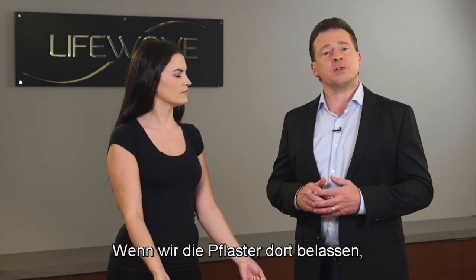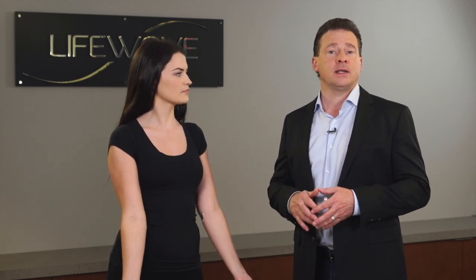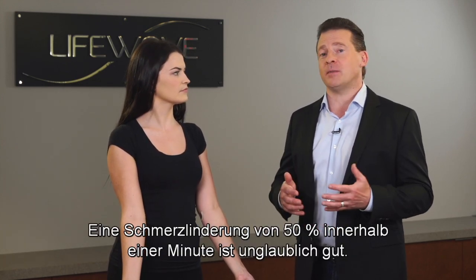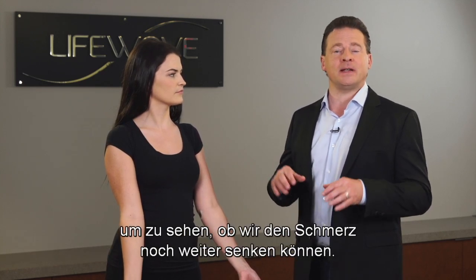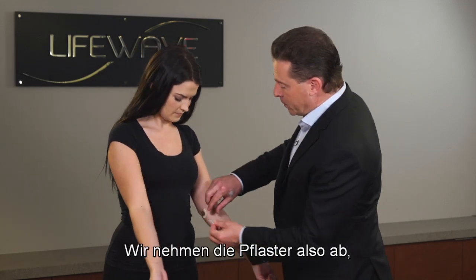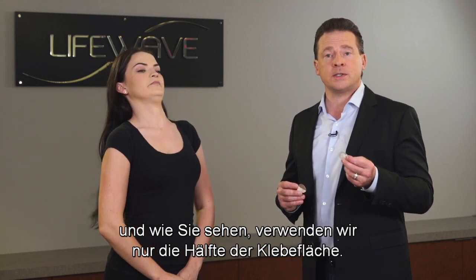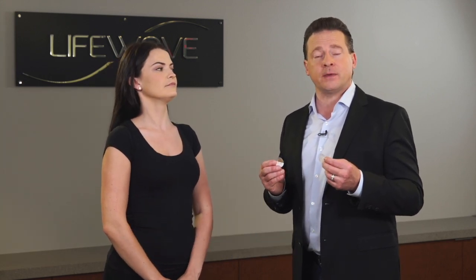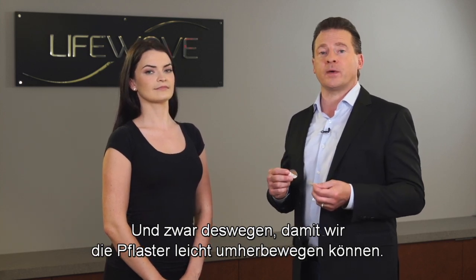If we left the patches there, the chances are that the pain is going to continue to reduce. Getting 50% pain relief in about a minute is awfully good. But let's try one other location and see if we can reduce the pain even more. We're going to remove the patches — and you'll notice that we're only using half of the adhesive. The reason for this is so that we can move the patches around very easily.